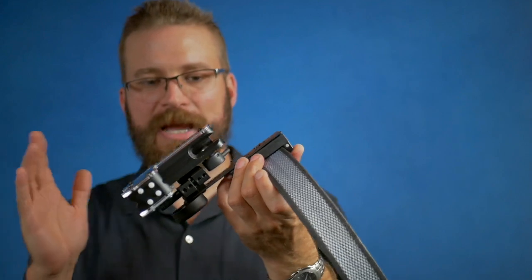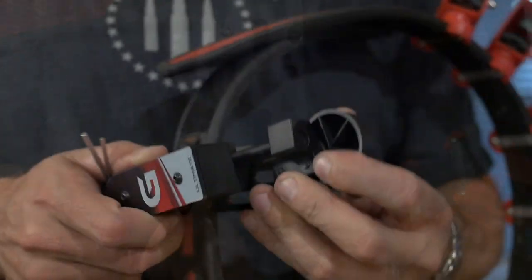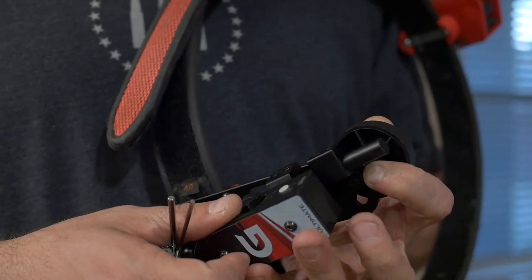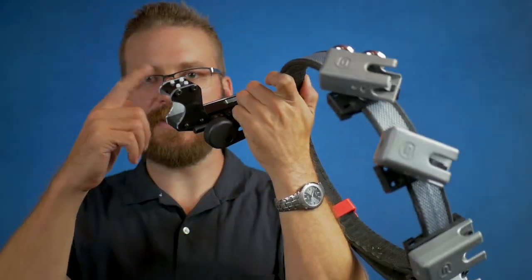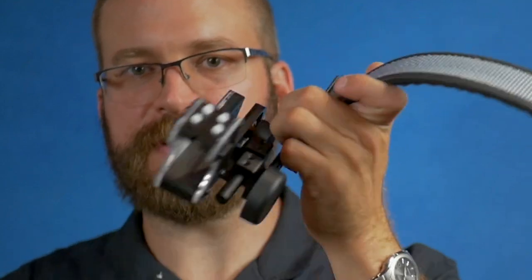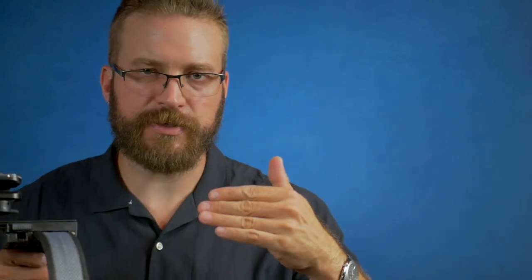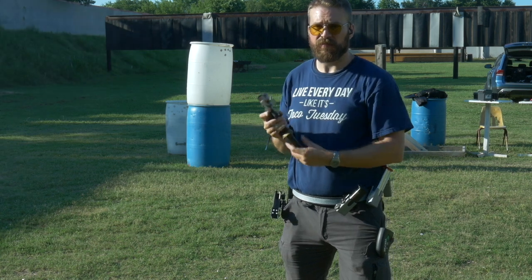The adjustability is the same as the rest of the Ghost holster lineup. It has the thigh pad and can be oriented in or out depending on what you want. You can change the cant as well. The big difference is that there is a boot at the end of the holster that retains the gun and prevents it from spilling forward. There are also little grub screws at the top, which are supposed to put downward pressure onto the muzzle of the gun — that probably makes sense for a limited gun, but on an open gun with a compensator it absolutely doesn't make sense.